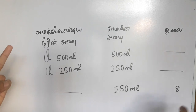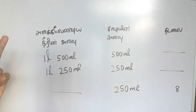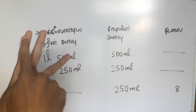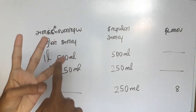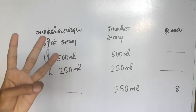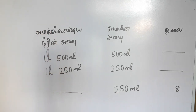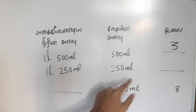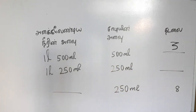1 liter is 500 ml. So, let's put it in. What is it? 3 liters. Here it comes. 1 liter, 3 liters. So, what is it? 1 liter is 500 ml. If you put it in here, 3 liters. So, let's do this. Let's put it in. Now, what is it? 1 liter is 250 ml. It's about 250 ml.